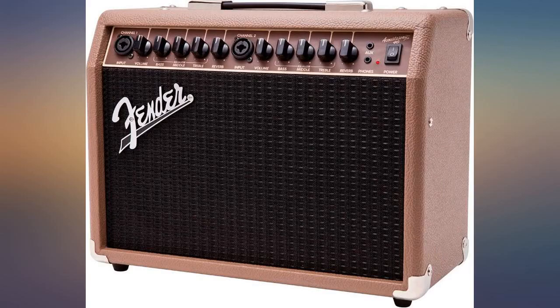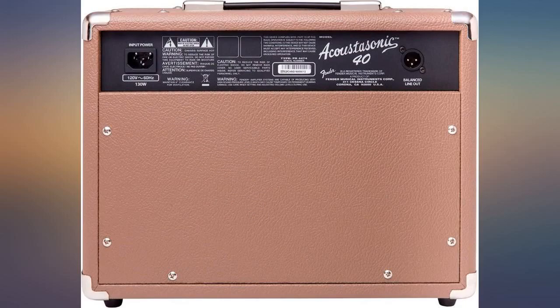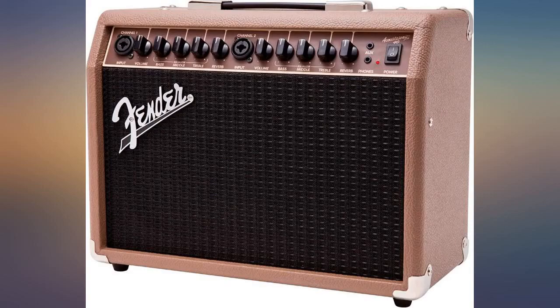This one is made in China; the older one was made in Mexico. If you just want a dual clean amp in a small package, this should work for you. Just don't expect it to make your acoustic guitar sound magical in any way.